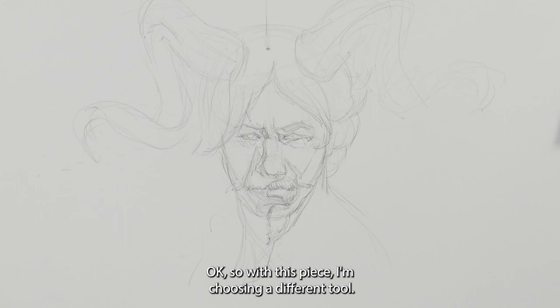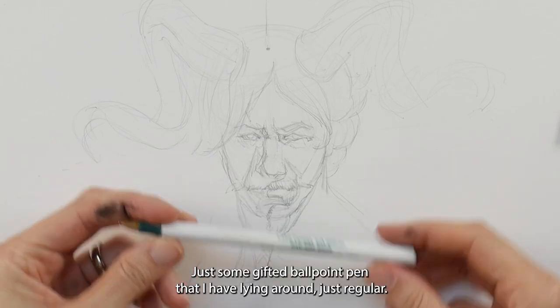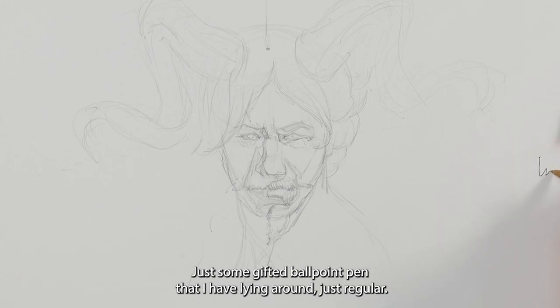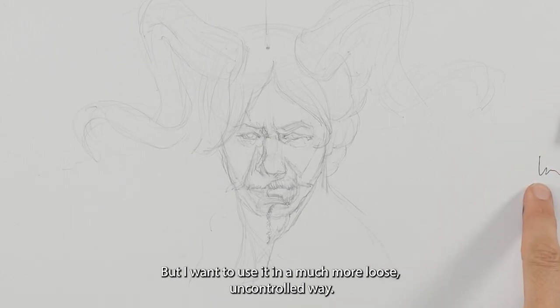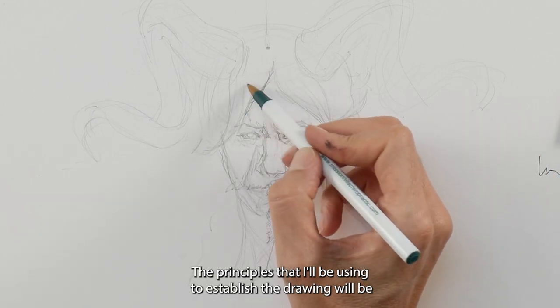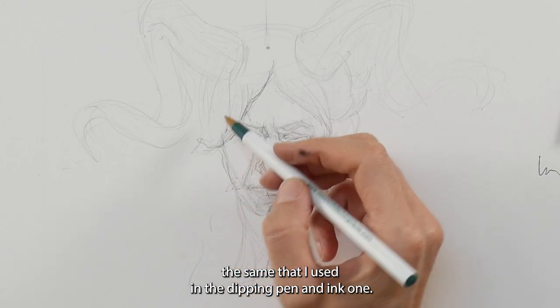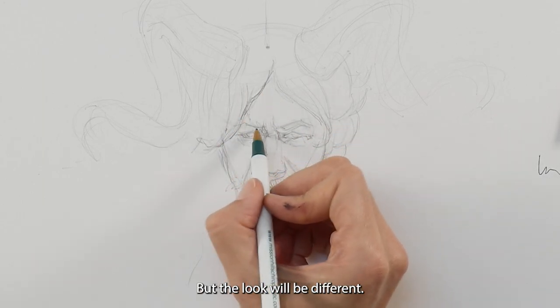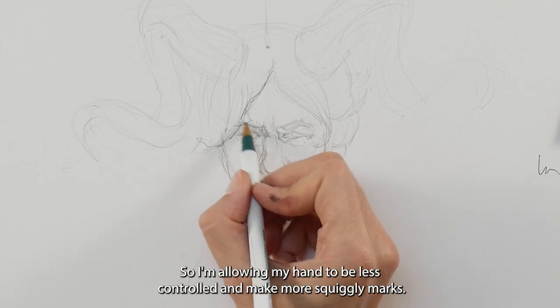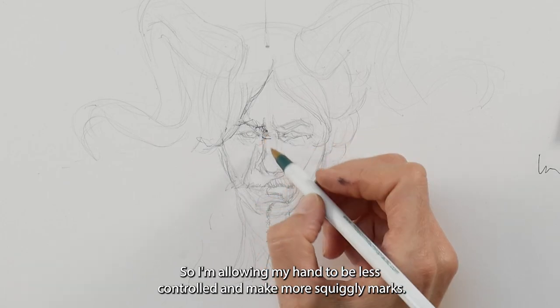For the second piece I'm choosing a different tool — just a gifted ballpoint pen I have lying around, a regular one — but I want to use it in a much more loose, uncontrolled way. The principles I'll use to establish the drawing will be the same as in the dipping pen version, but the look will be different.